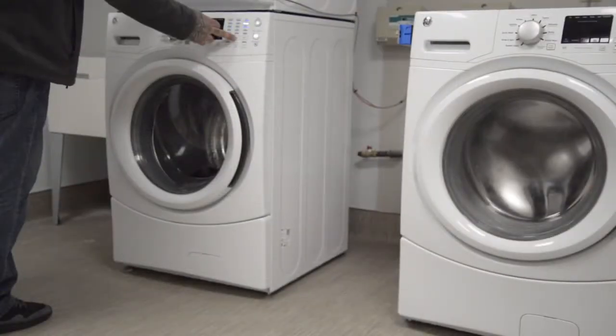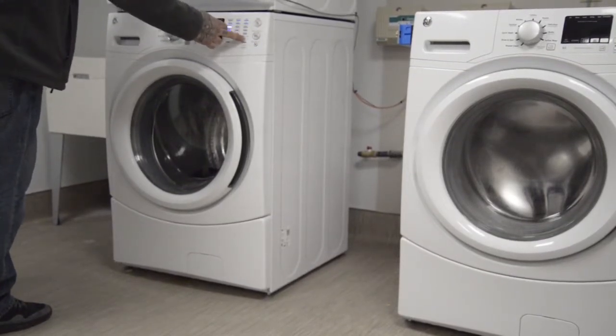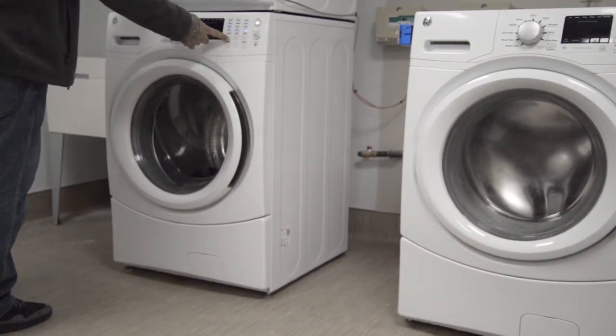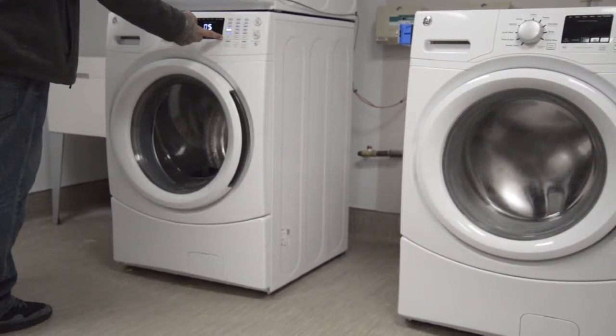Your wash temperature options are: extra hot, hot, warm, and cold. Spin cycle options are: max, high, medium, low, and no spin. For soil level, you can adjust whether clothes are dirtier than normal or not using that button.